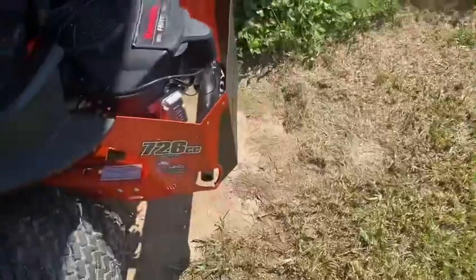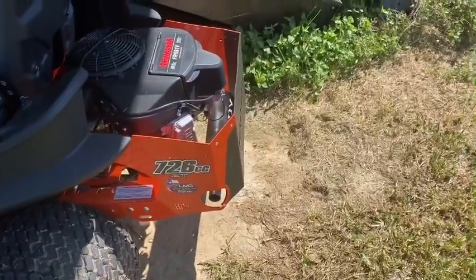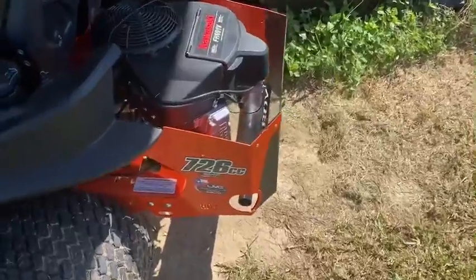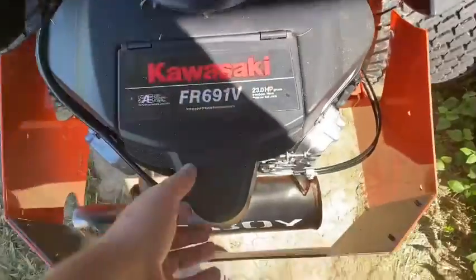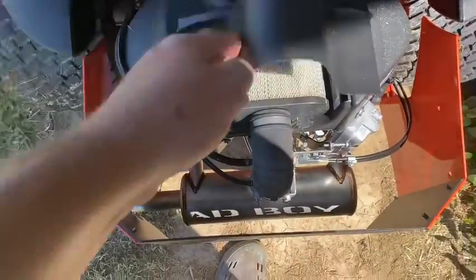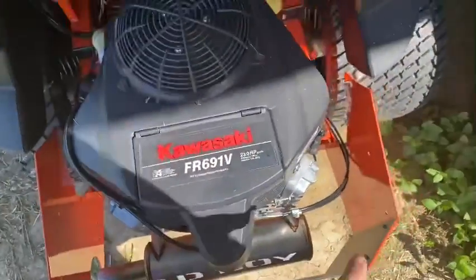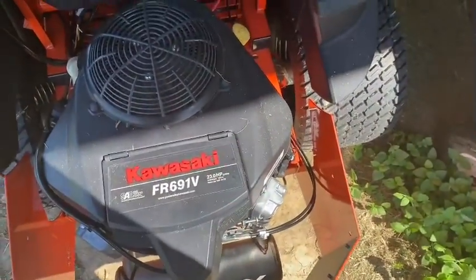This is also powered by a 726cc Kawasaki engine, which you can also see right here. Easier access to your air filter. They moved the cables up, away from your exhaust, so you don't have to worry about them melting.